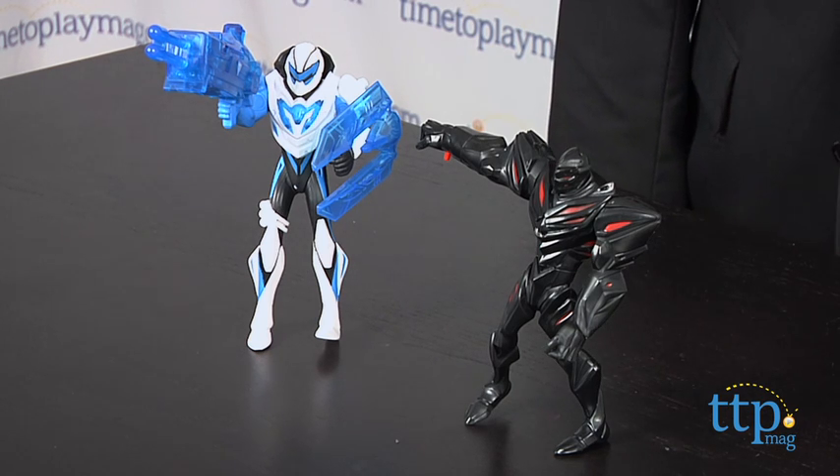Max takes three button cell batteries, which are included for Try Me purposes, to power up his turbo-fied blaster. For more on these toys, including what they cost and where to buy, as well as the best toy reviews online, visit us anytime at timetoplaymag.com, your number one source for all things play.